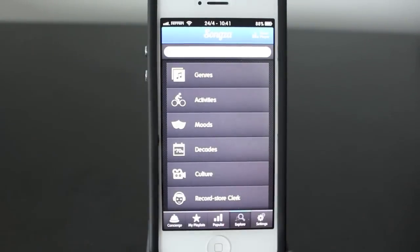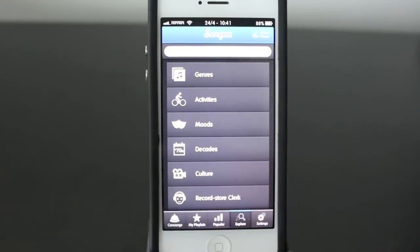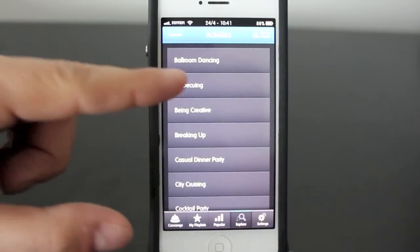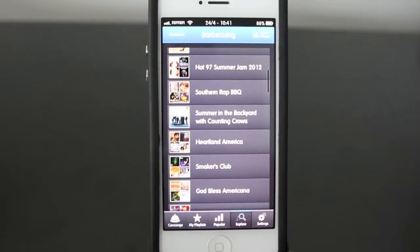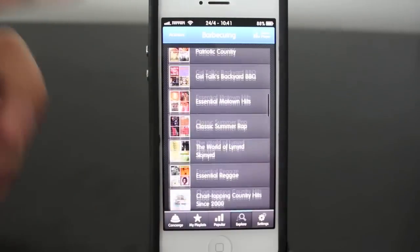In the explore section, this is where things get really cool. You can choose playlists based around situations. Under activities, let's say you're barbecuing and want to listen to music — classic barbecue music has some playlists here. These are expertly created playlists, and it just helps to make the music a lot better.